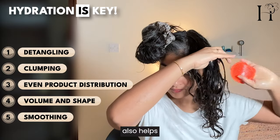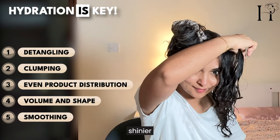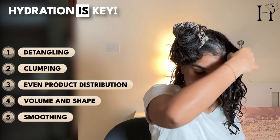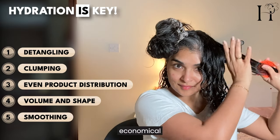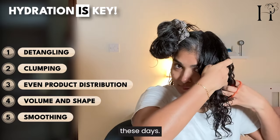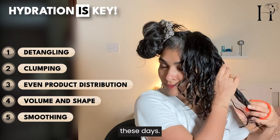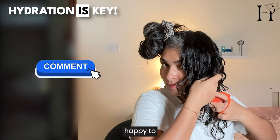Brushing also helps to smooth the hair cuticle, making curls look shinier and healthier. Plus, this shampoo brush is more economical compared to other brushes flooding the curly hair market these days. If you have any questions, put them down in the comments and I'll be happy to answer.